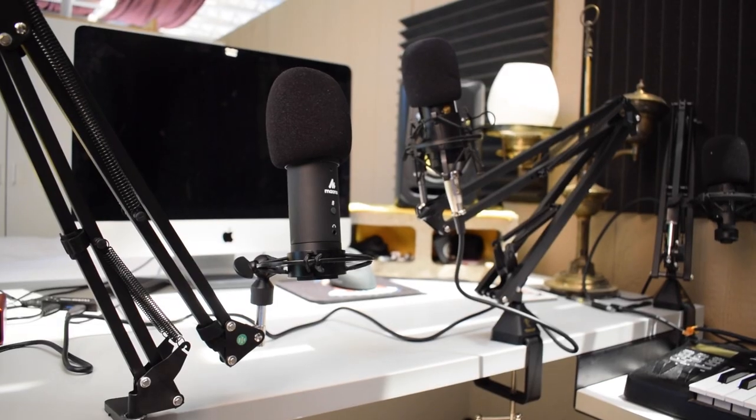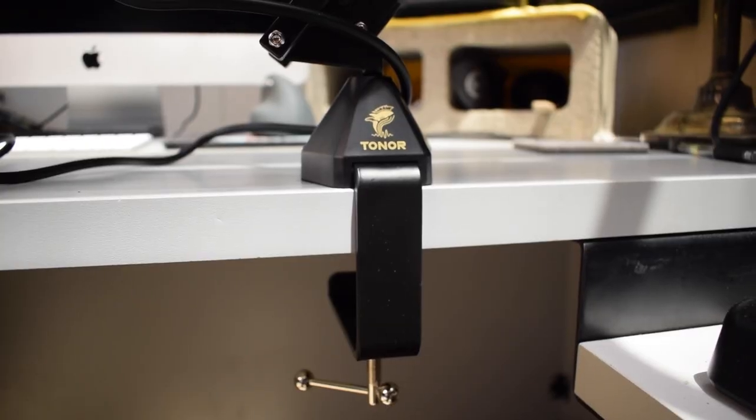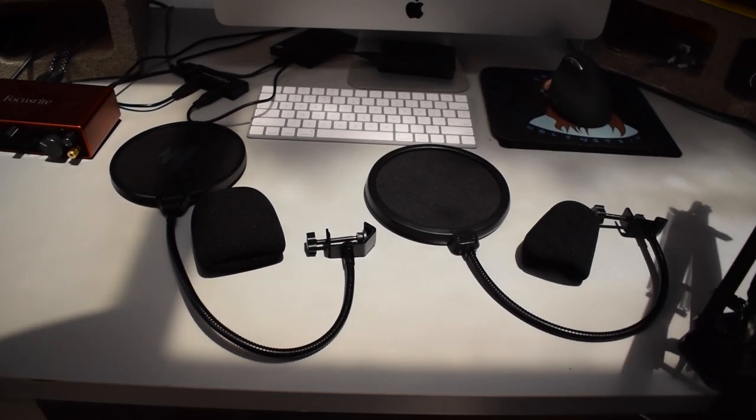The Toner TC20 definitely comes with the better mic stand. This boom arm stand is very heavy duty compared to the one that comes with the PM401 — the PM401 stand isn't bad, it's just not as heavy duty. The Toner one seems like a much more solid mic stand. Both microphones come with pop filters and windmuffs — right now I'm using the windmuffs with both. The pop filter that comes with the PM401 feels a little more high quality than the one that comes with the TC20.